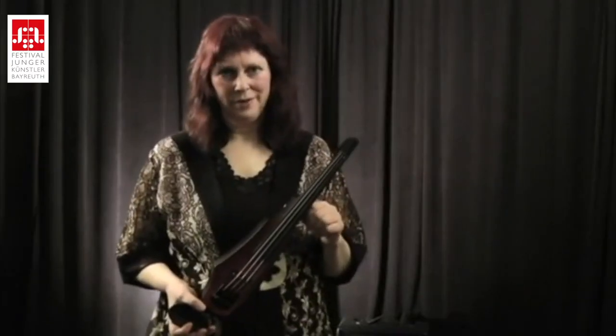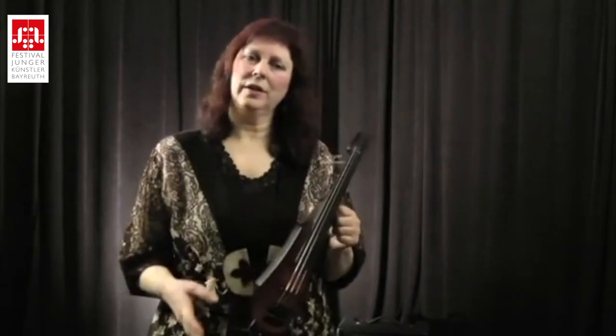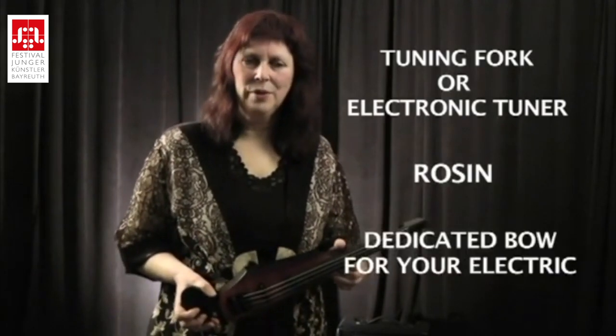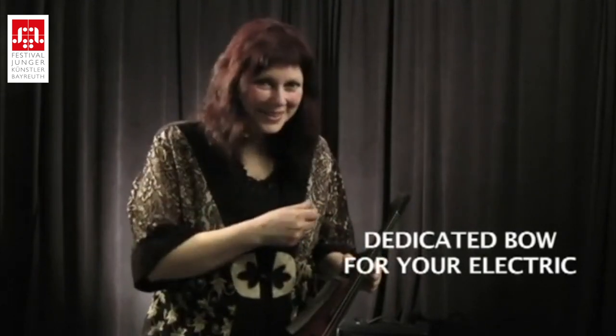In terms of equipment, what do you need that's different than your acoustic? It's not really that different. You will need a tuning fork or an electric tuner, and you will need your rosin. I do suggest that you have a dedicated bow, because many of us switch our bows back and forth between cases and could pick up a case in a hurry at a jam session or a gig and find that there's no bow in there. So make sure you have a bow dedicated to your electric.